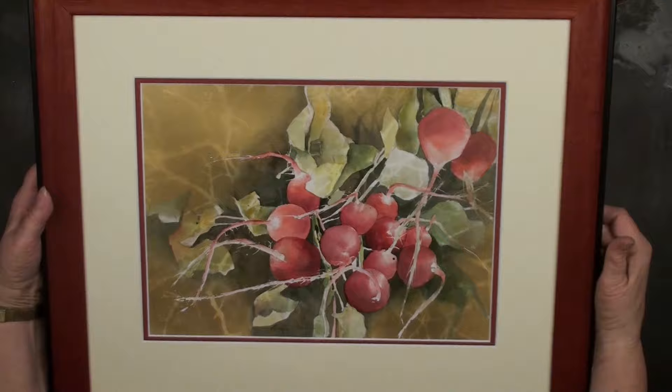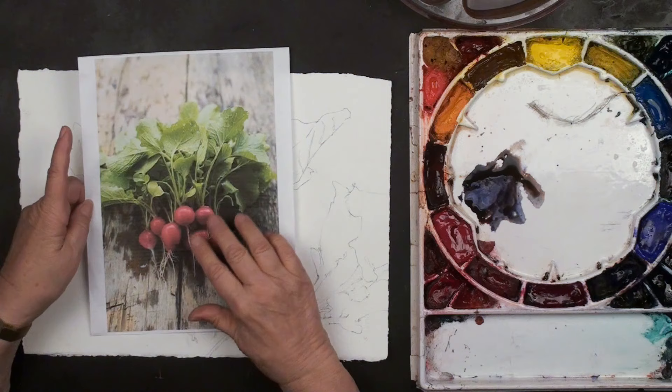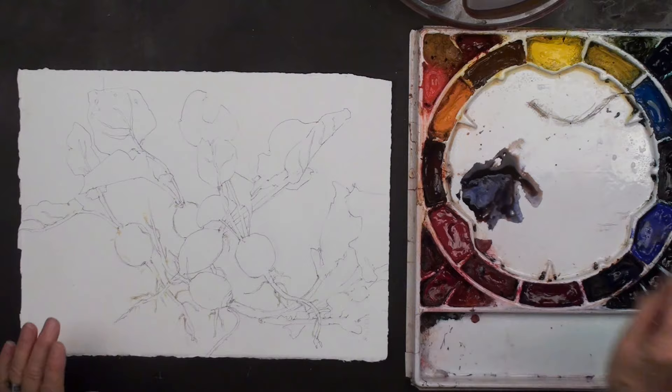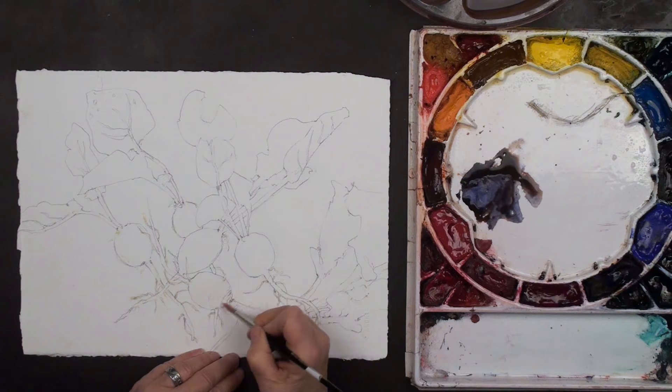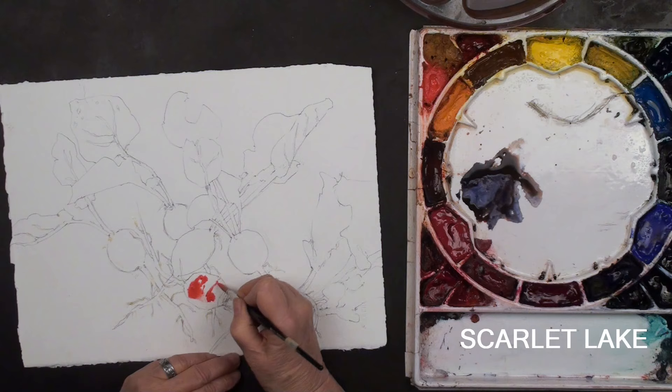Let's get started. We're filming a few days before Christmas — snow on the ground — so we obviously don't have any markets out there. If I could, I would actually have these radishes here with the roots and everything intact, but we're just going to wing it. One of the things I always like to start out with is simply wetting the subject. In this case we're going to start with the subject rather than the background. I'm going to start with just some Scarlet Lake, which is a beautiful orangey color.